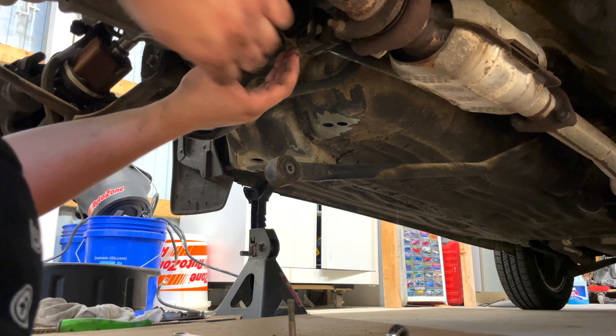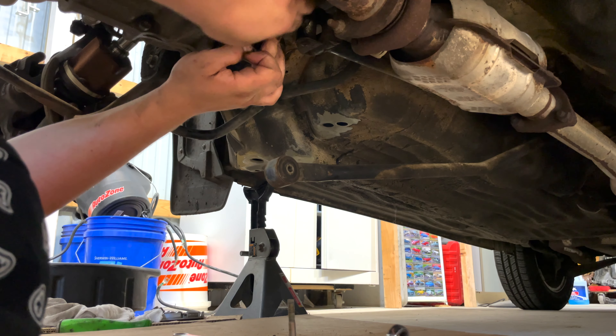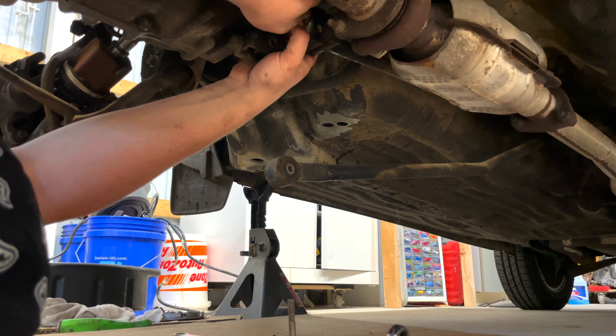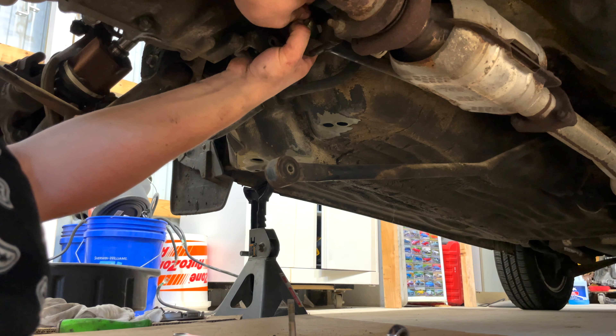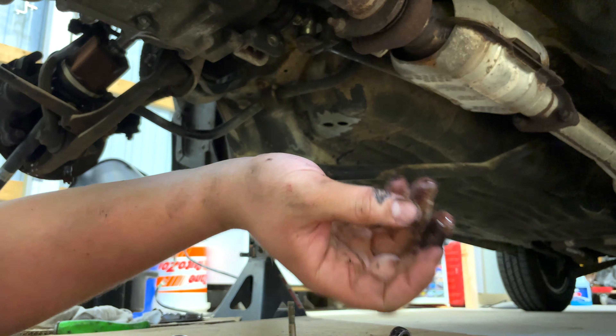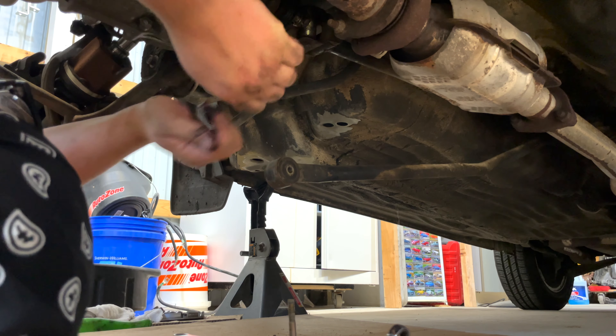Slide this cover off. You're going to have to pull off this little horseshoe clip — be careful because it will shoot out on you. Spread it apart and it should pop off. You'll see the bottom of the pin that you need to pop up.